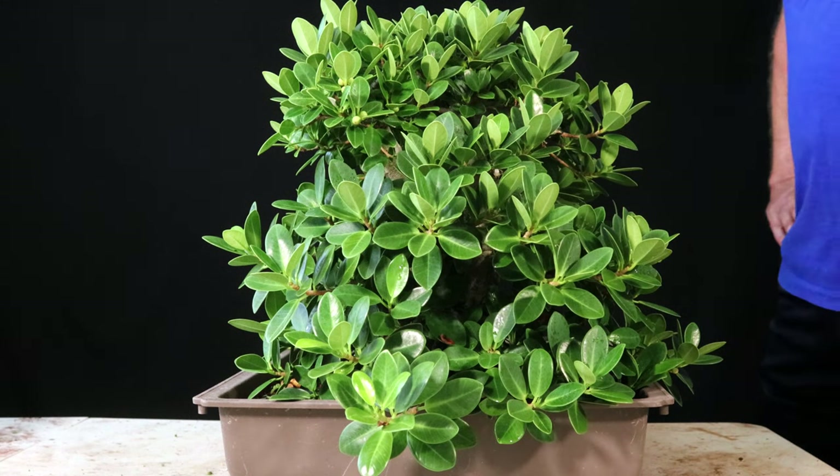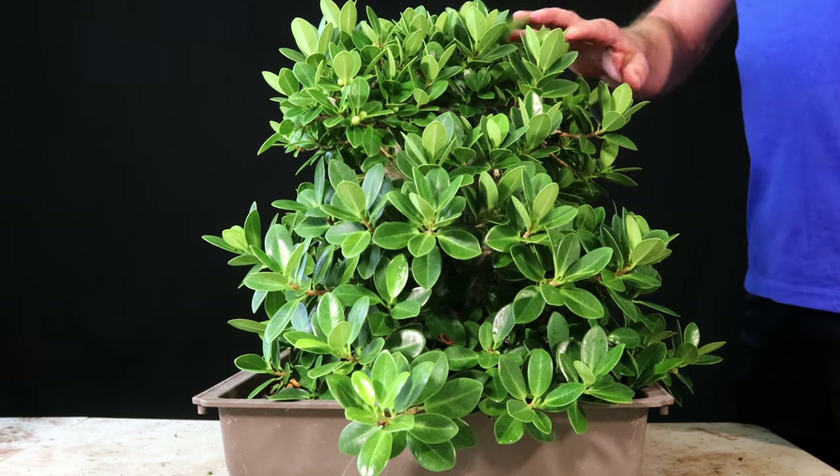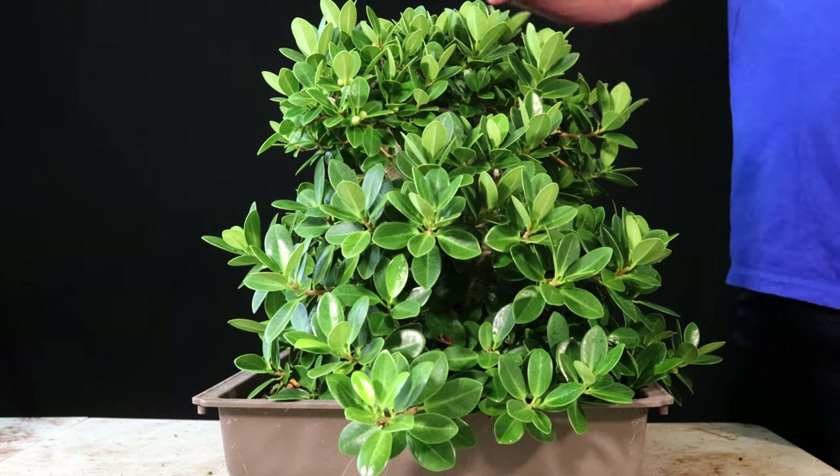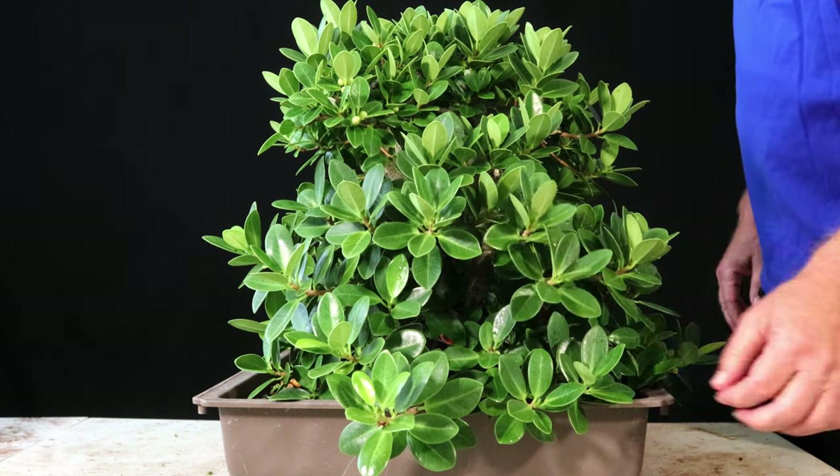Welcome back. I hope you're having a good day. This is a ficus microcarpa. It was sold to me as a green island, but every time I call it a green island, everybody always corrects me and says that it doesn't have the right kind of leaf for that.